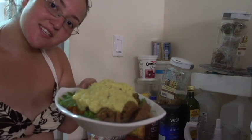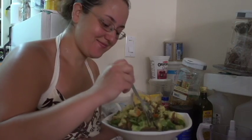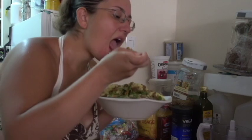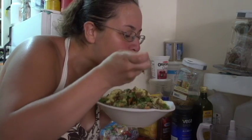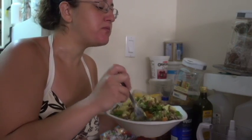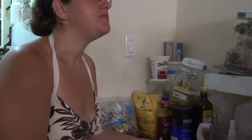This is going to be delicious. Time for a taste test. Now that is delicious.